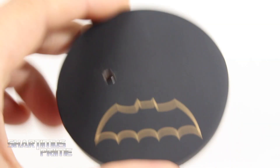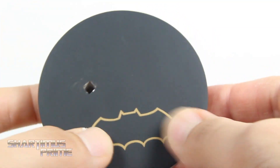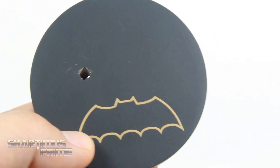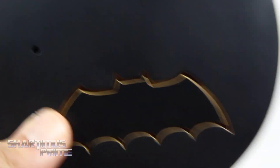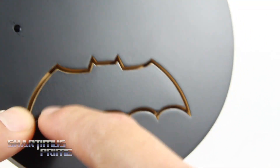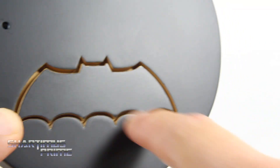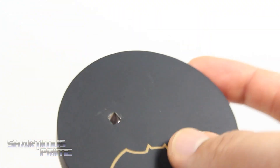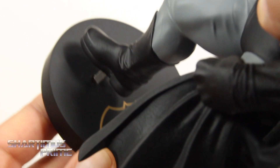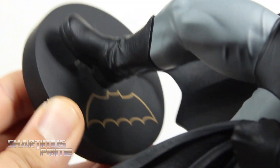Before we get a closer look at the statue, I wanted to take a look at the base, because there's just a little bit of assembly required. We have this nice base, very similar to the one that came with the 1:6 scale version. This grooves in right here with the bat logo — it's actually a raised logo. You only get the one peg, and when you port this in you want the heel to be aimed towards the bat symbol, and then he'll stand pretty well.